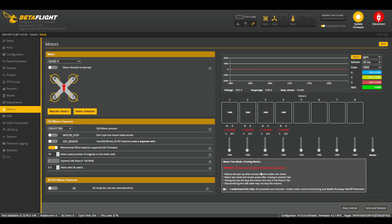Once all that is set up correctly, go ahead and click Save and Reboot. If you have everything set up properly as shown in this video, your drone should be ready for its first flight. If you're still struggling, please feel free to leave your questions in the comment section and I'll do my best to answer as many as I can. And if you can think of any other tips that I missed in this video, please leave those in the comments as well.